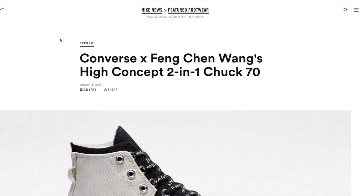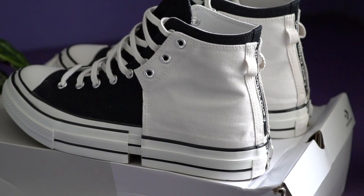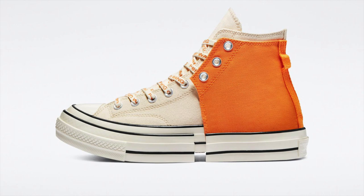The official name is the Converse Feng Cheng Wang 2-in-1 Chuck 70, which makes sense because it portrays two distinct sneaker halves being fused together into one cohesive whole, taking inspiration from Feng's My Half collection. So what you're basically getting is a pair of Chuck 70s growing inside of another Chuck 70 — yeah, that sounds weird. There are two colorways at launch: a black and white colorway which is easier to style — the one we're checking out today — and a persimmon orange colorway that looks a little bit more dope. Major thanks to Converse APAC for sending these over.